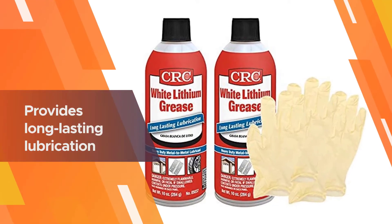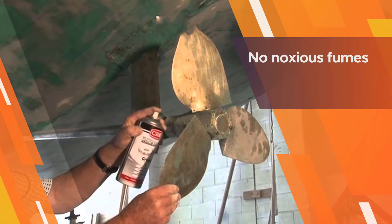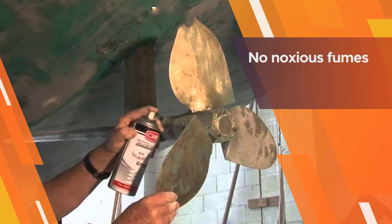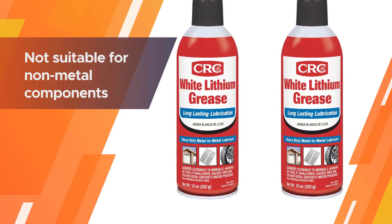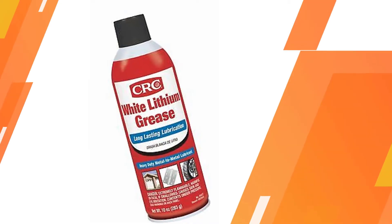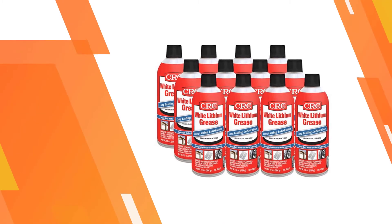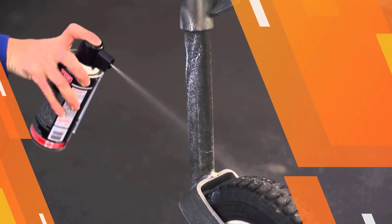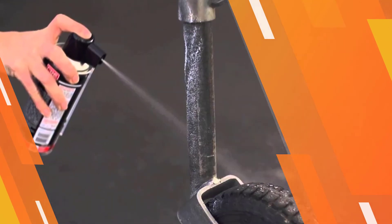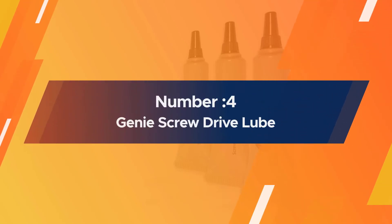One thing to watch out for is that it comes out of the can quickly, and if it gets onto fabric or another non-metal surface you may find it stains that white too. A good tip is to leave an inch or so between the nozzle and your target — that will reduce the risk of it splashing the surrounding area. This is a lubricant that works just as well at all temperatures.